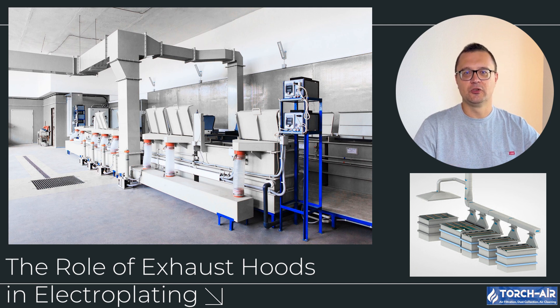Key benefits of exhaust hoods include protecting workers, reducing exposure to toxic fumes and ensuring a safer working environment; preserving equipment, preventing corrosive damage to machinery and infrastructure; ensuring compliance, meeting OSHA, EPA and other air quality standards; and improving facility cleanliness, enhancing air circulation and maintaining a healthier workspace.